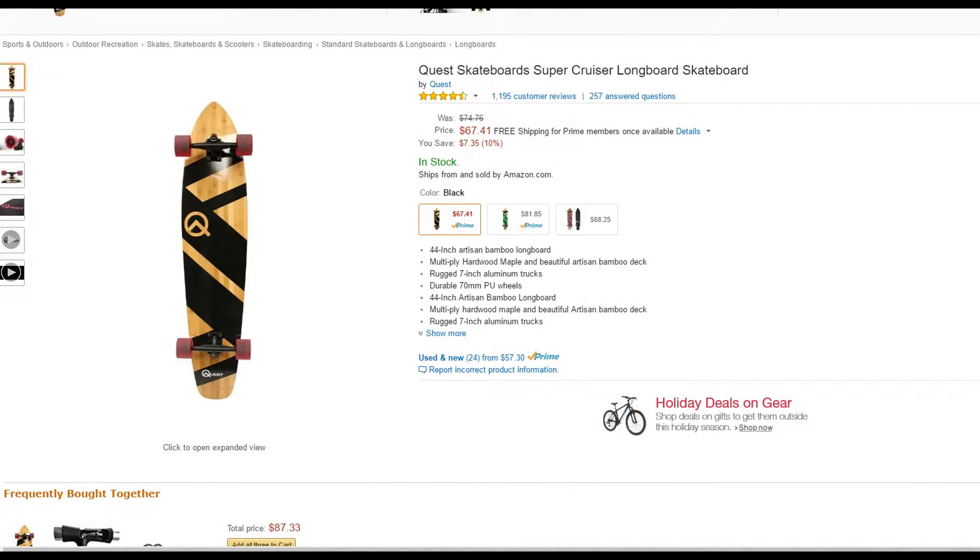Hello and welcome. My name is Justin. I'm going to be showing you in this video today how I made my own solar panel longboard.